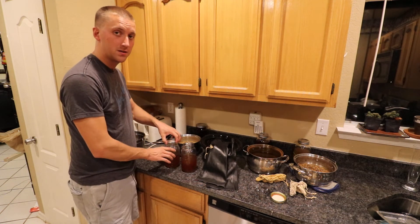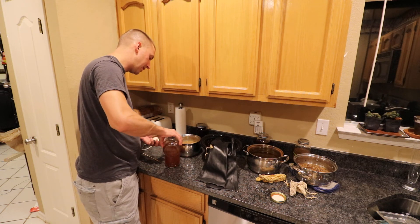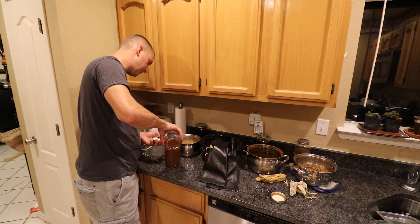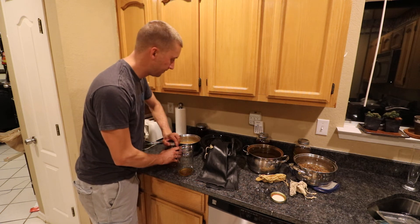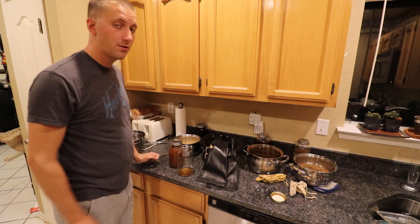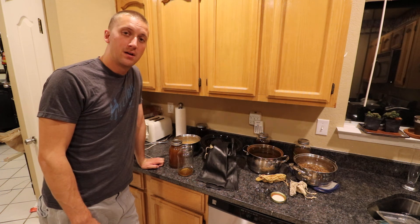We know that the alcohol is still 40% in this, so by blending it 50/50 we're at 20%, and that should be enough for shelf stable. Tap that off and that one's done. Now I'm going to go ahead and do the rest of them and then do the bottling — that'll be the next step, so stay tuned.